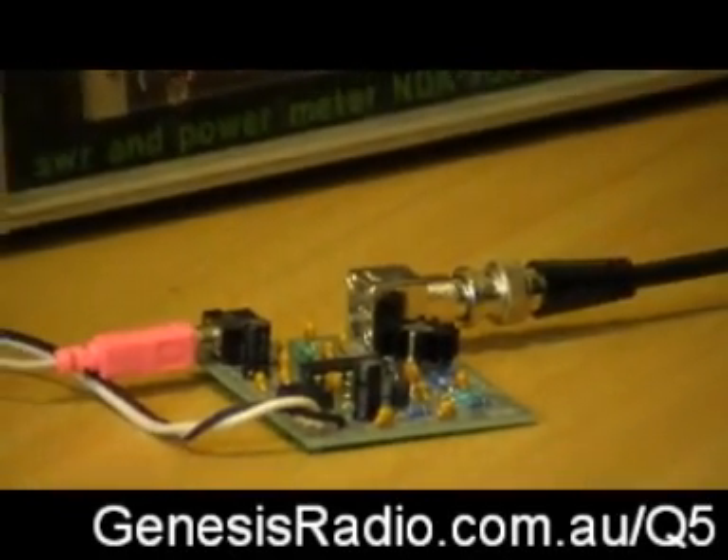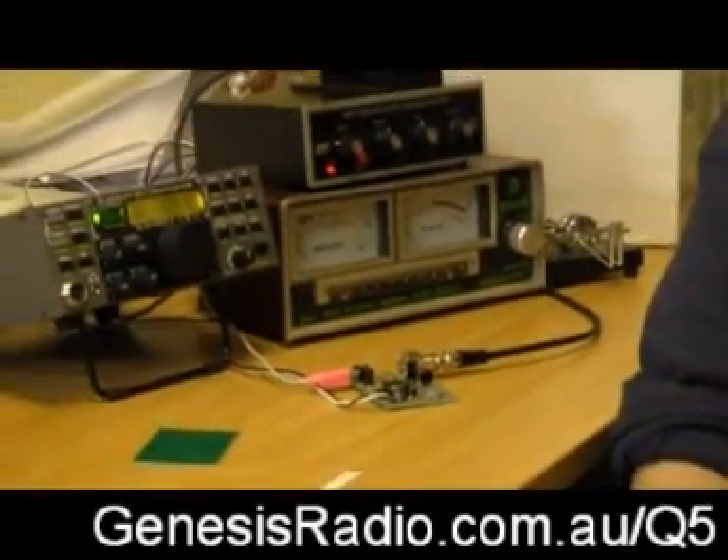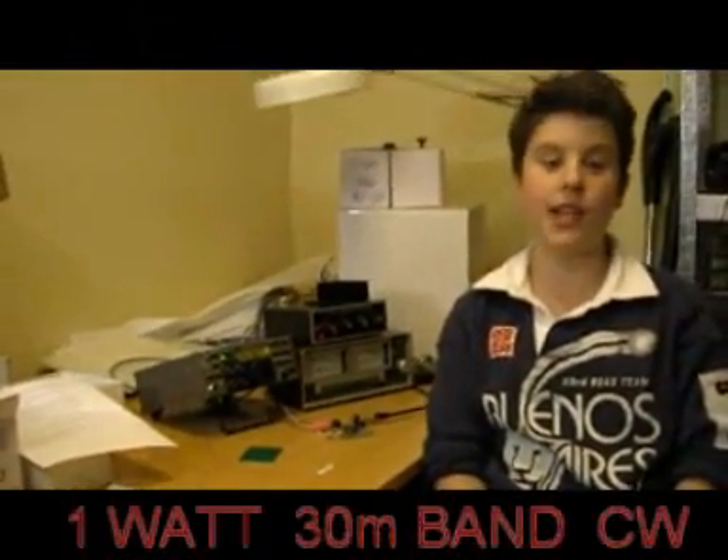The Q530 is a 1 watt Morse code transmitter for 30 meters. It is on a fixed frequency and is crystal controlled. It transmits at 10.116 MHz.